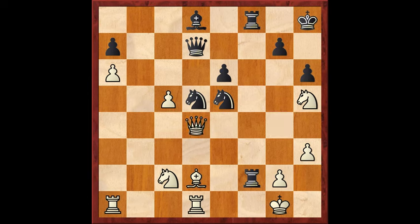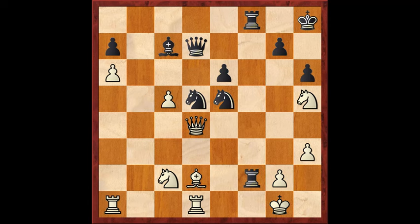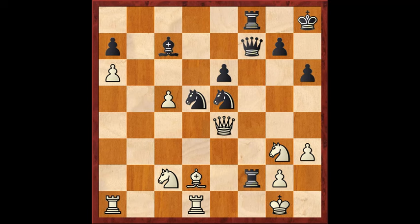The engine says black can already win with rook takes G2 check — after the king recaptures and queen to C6, setting up a nasty discovered check, the king has no safe square: go to H2 and you lose your queen, go to G3 and bishop to C7 sets up another discovered check. But what Carlsen played instead was bishop to C7. It's still a winning move — he sees the idea. Queen to E4 is played stopping any rook takes G2 sack since the queen is there to recapture. But Carlsen has other threats: he plays queen to F7, hitting the knight on H5 and tripling up on the open file. Knight to G3 gets out of the way, and now almost anything black plays wins.